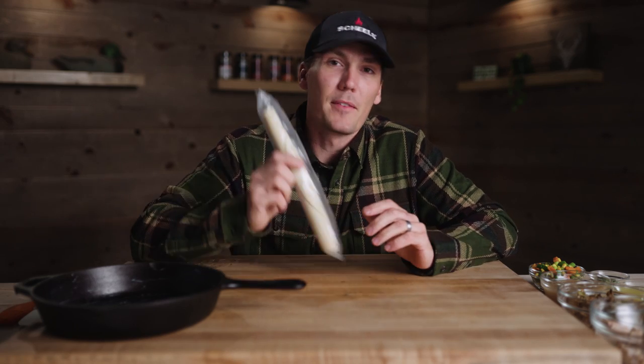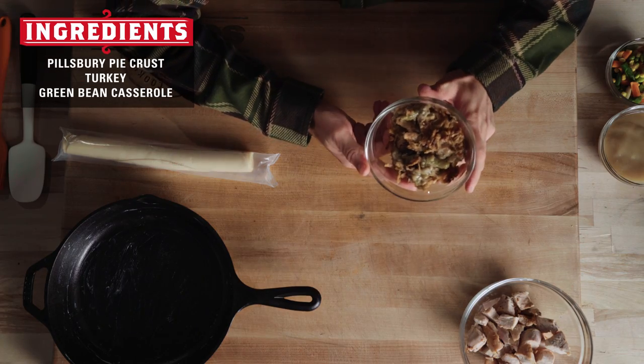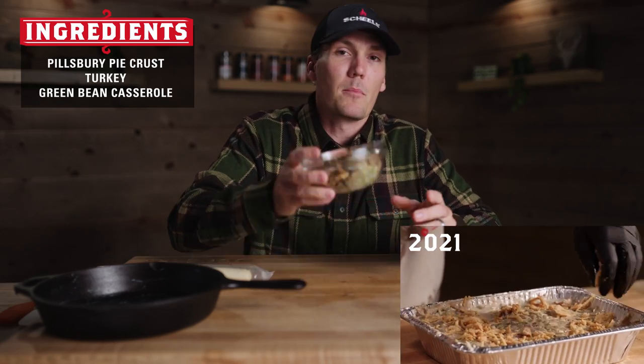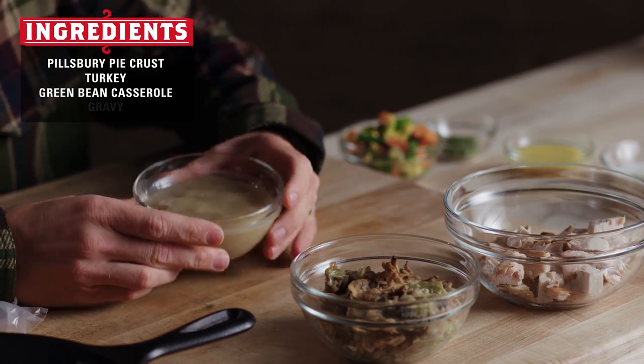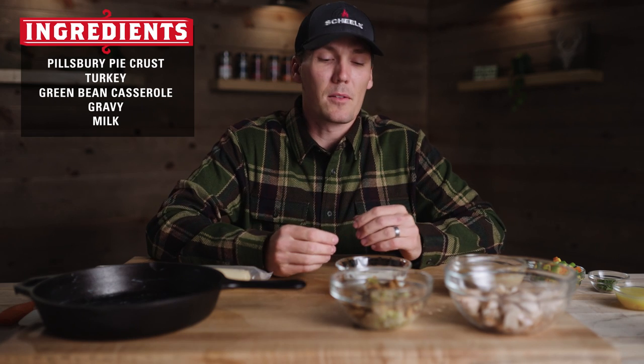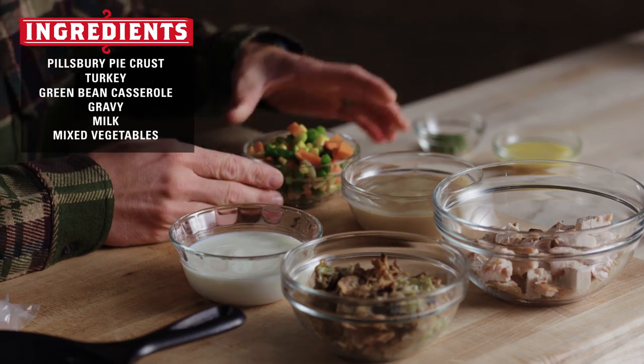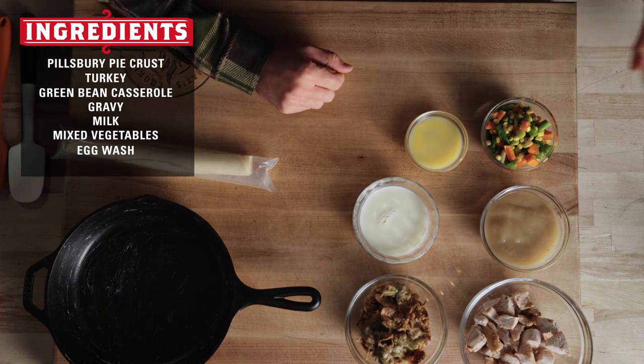A turkey pot pie can literally be anything — any of your favorite leftovers. Here's what's going into my version. We'll start with our cast iron as the base. Grandma might be a little mad, but we've got Pillsbury pie crust — you can't go wrong. We've got leftover turkey, some green bean casserole from one of our older videos, some gravy for liquid, milk on standby for moisture if needed, mixed veggies, an egg wash for the top crust, and some chives to make things look pretty.